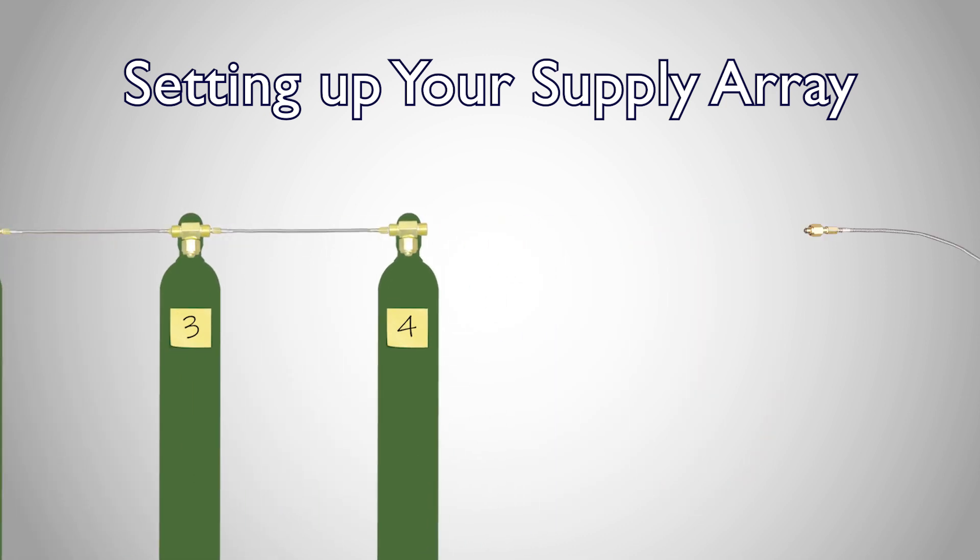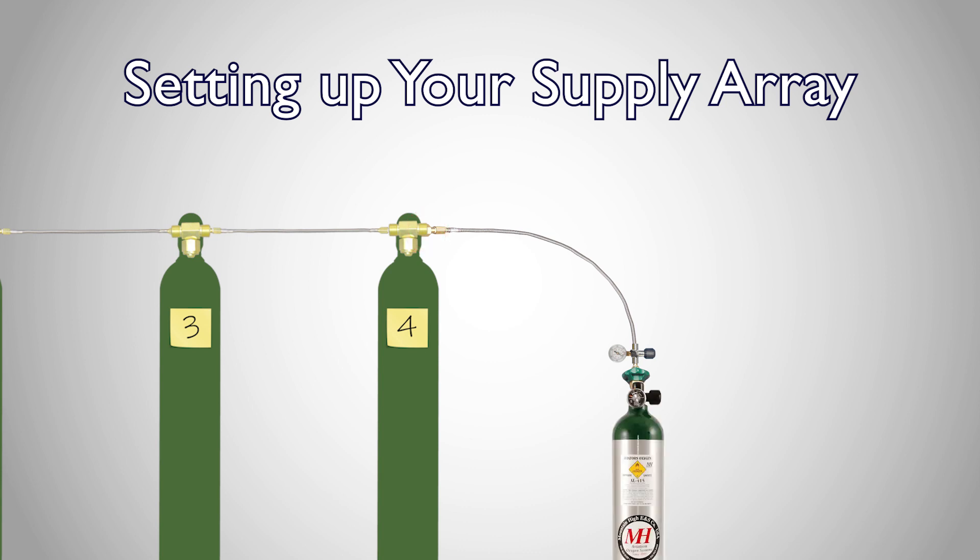Now you can connect your transfill hose to the open end of the remaining T on the last supply cylinder, and follow the transfill process as you normally would, but with a new strategy.